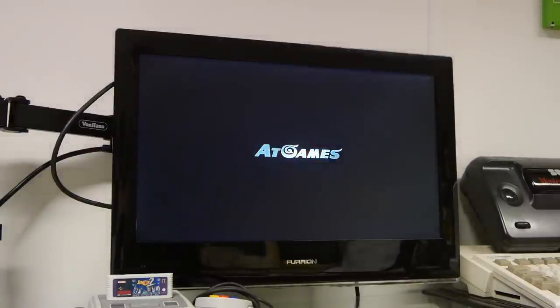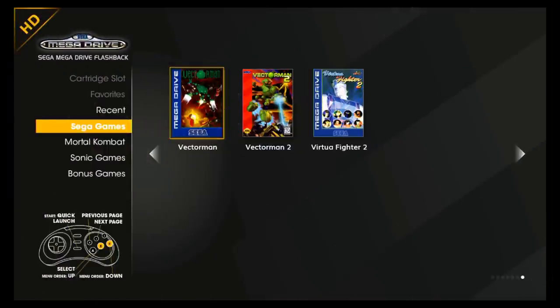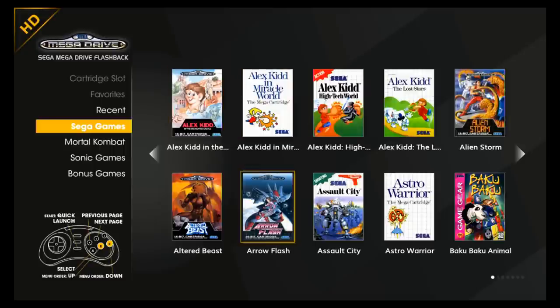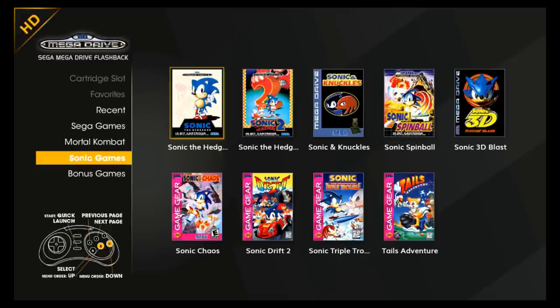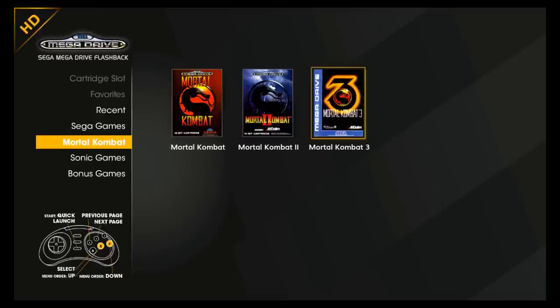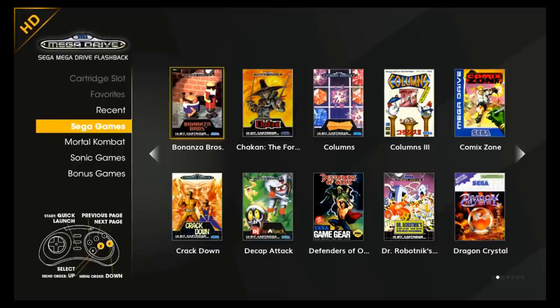After switching on and getting a brighter LED glow, we're presented with a brief ATGames logo and then straight into a reasonable-looking interface. I've heard people complain about this interface, and I must admit the navigation is a little clunky to begin with — you have to press B to choose from the menu on the left, and then select games using the D-pad — but it's not going to ruin the show. It took me about three minutes to get used to it. It's a little strange how they've grouped Mortal Kombat games together and then Sega games — I would have preferred genres, and even a split by console type, given we've also got Master System and Game Gear games here.